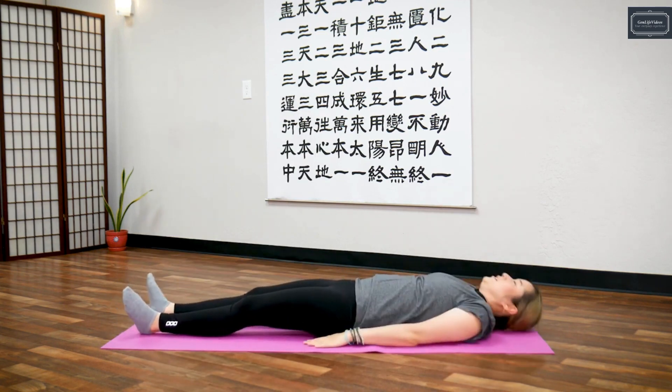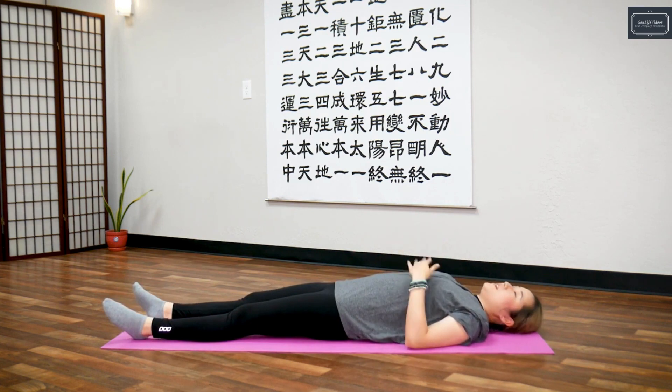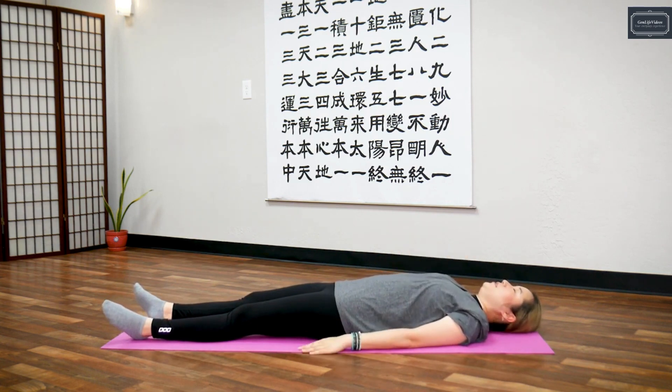Lie down here. Let's take three deep breaths in through your nose, out through your mouth. Inhale... exhale... inhale... exhale... inhale... exhale.